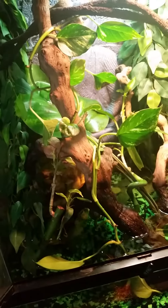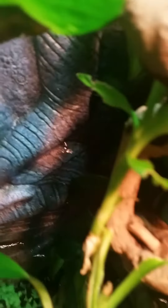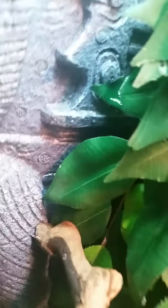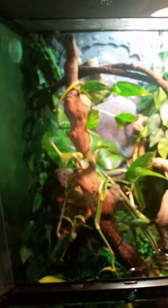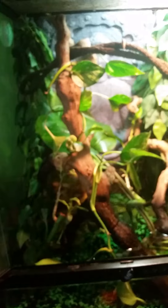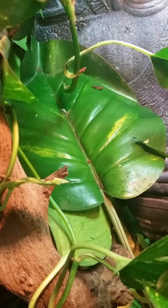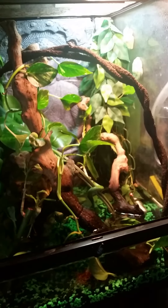Yeah, that's pretty much it for the setup. It's really nice but it's pretty basic. My favorite part is that trickling effect — I really do like that. It took me a really long time to actually do it even though it seems simple. I don't think I'm missing anything, except that big leaf right there — that's an Exoterra smart plant. If you guys have any questions or want to ask me anything, drop it down in the comments below and I'll answer those questions for you.